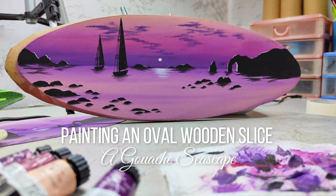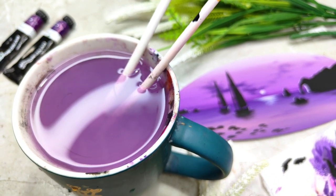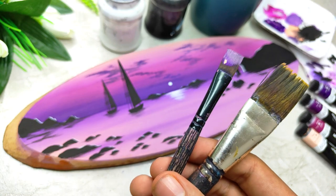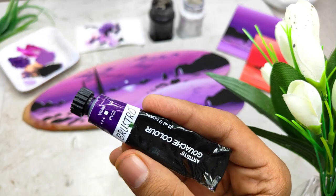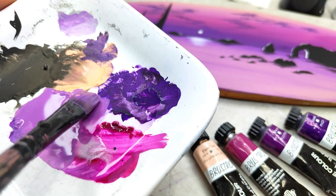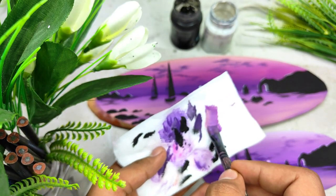Have you ever tried painting on old objects like an oval wooden slice? When it comes to different art forms, I'm somebody who loves to experiment the most, and gouache is such a medium which will give us a nice elegant matte finish on the object that we are going to paint on, using minimal elements and some basic techniques to paint.